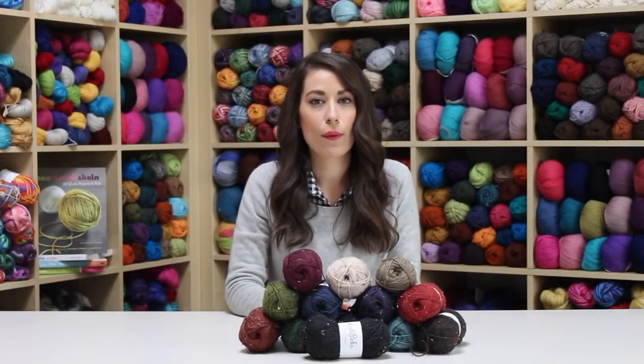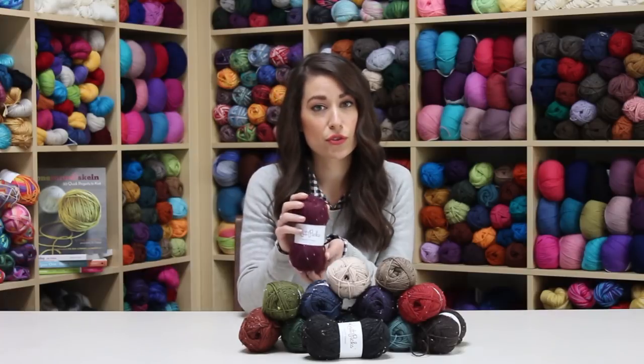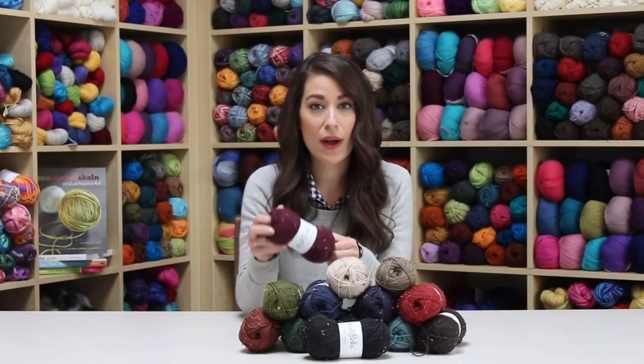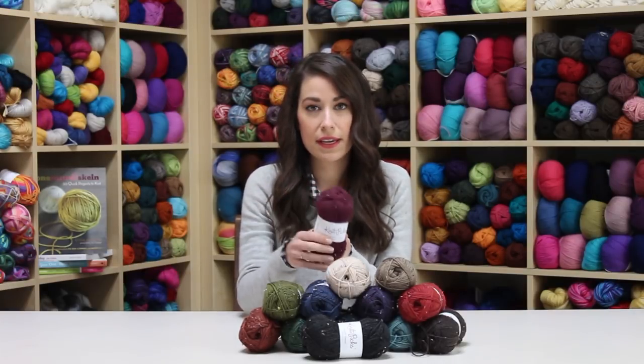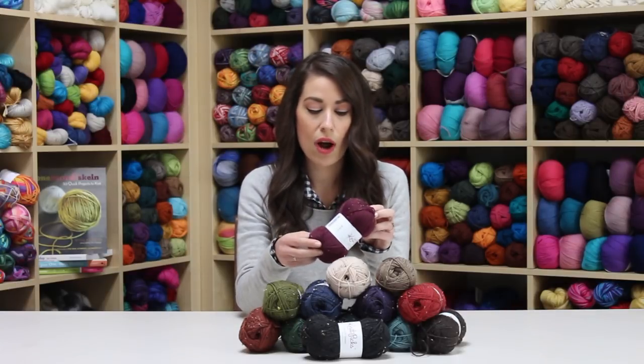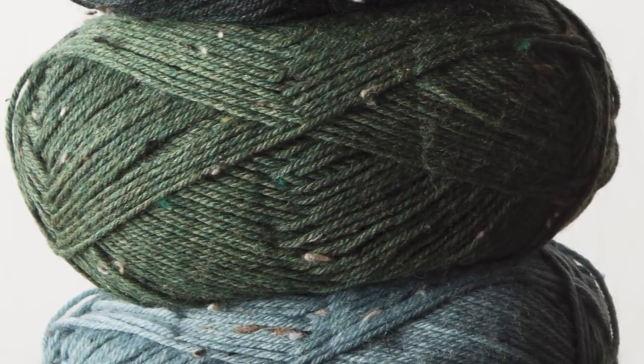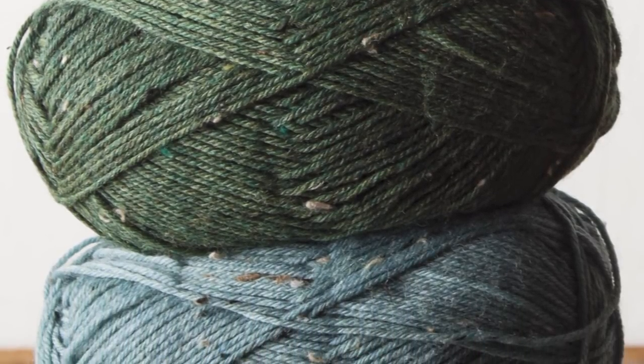You may be familiar with our Stroll sock yarn line — well, we have a Stroll Tweed version as well. This is the same fingering weight yarn; it has 65% superwash merino wool, 25% nylon, and 10% Donegal tweed.